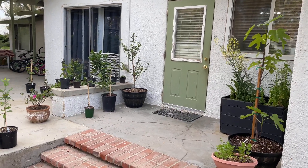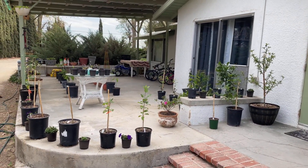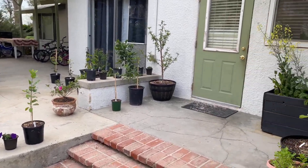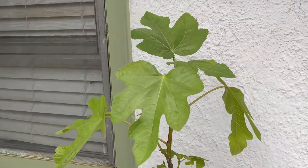Hey guys, welcome back to Farm Life with Kids. Today I'm going to give you a tour of my porch where I have all of my fruit trees right now. This is kind of my fruit tree orchard in containers, and I'm just going to show you what I have going on so far.